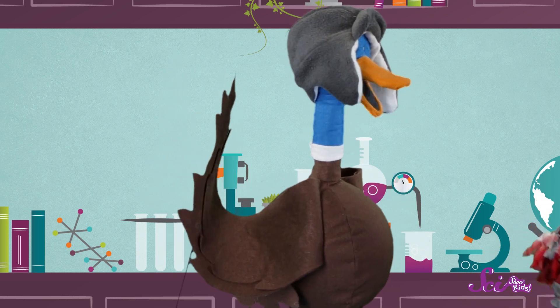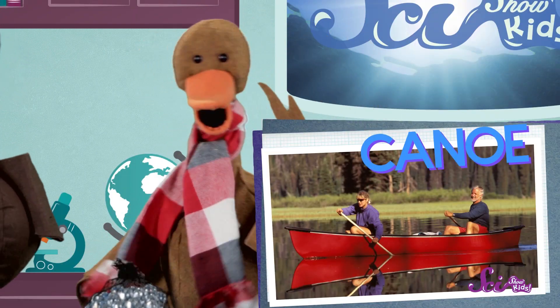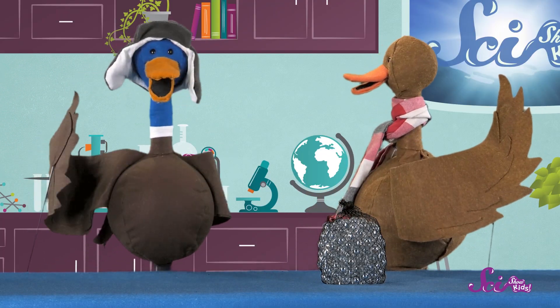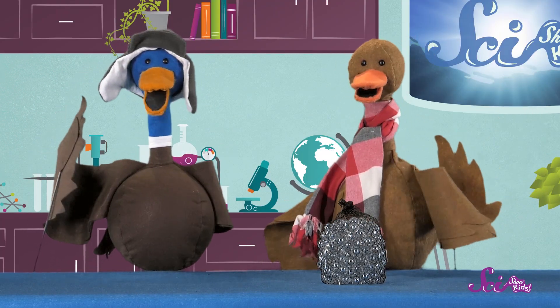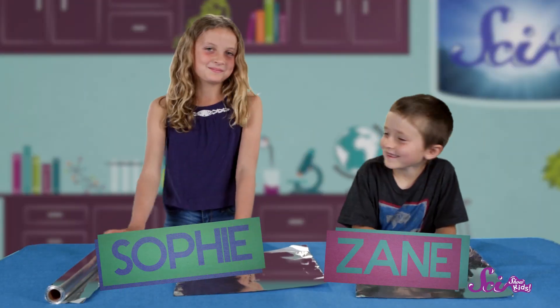What kind of boat should we make, Bill? Well, Webb, I always see people paddling around our pond in canoes, so I think we should make our own canoes. Bill, for once, I've got to say your idea is great. They'll be the best canoes the world has ever seen. Let's get some help from our friends Sophie and Zane and get started.